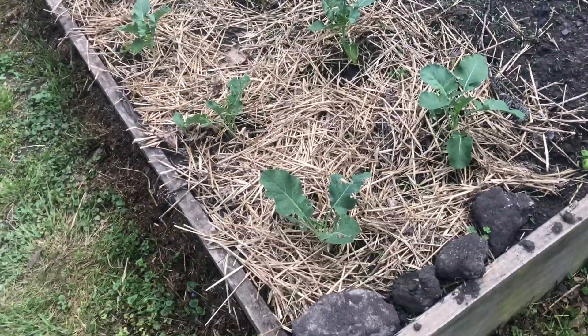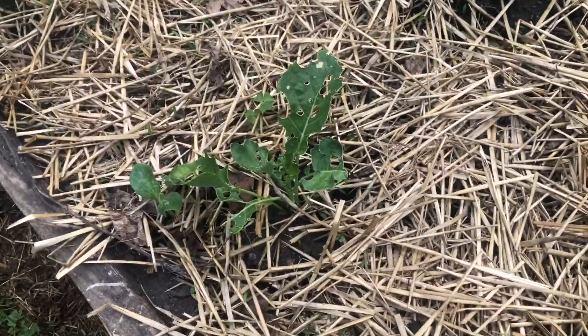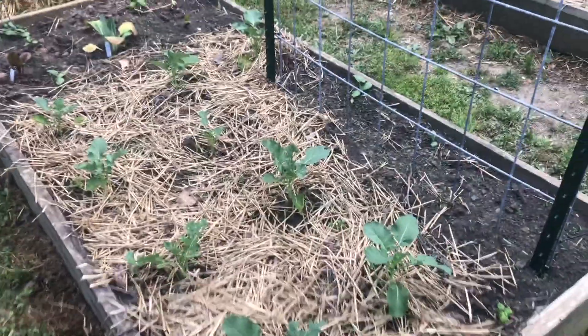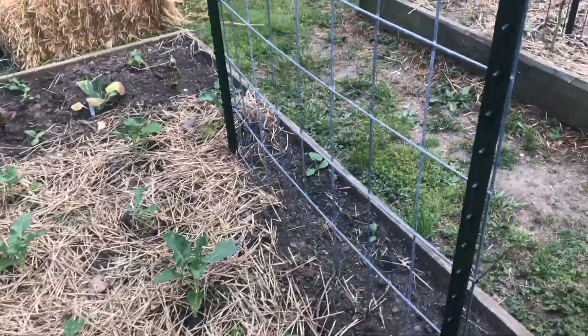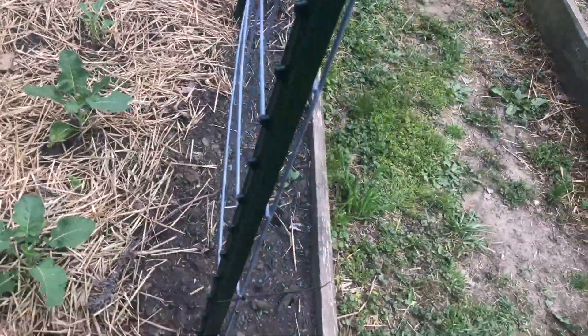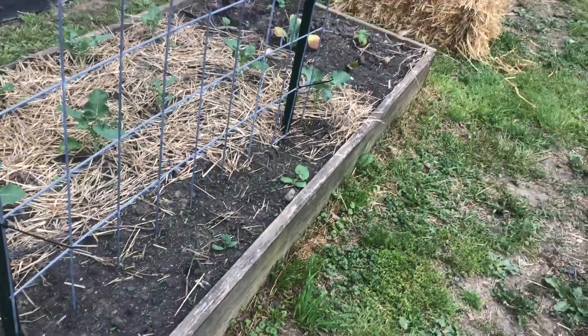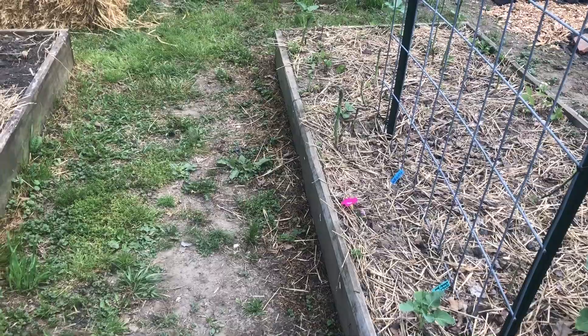Over here in this first bed is the broccoli. I am having some pest damage, so I did spray neem oil on all of these today and I'm hoping that helps. I started all of these broccolis from seed and I'd be super bummed if they all die because of pest damage, so I'm keeping a close eye on those.